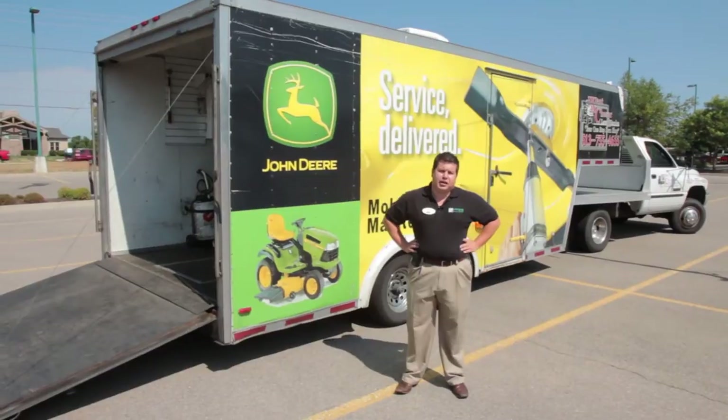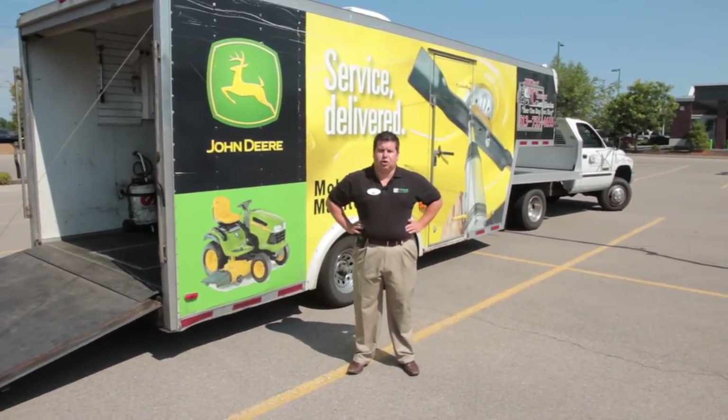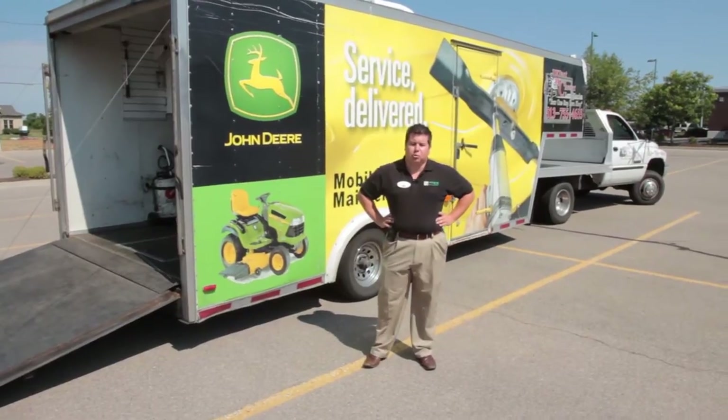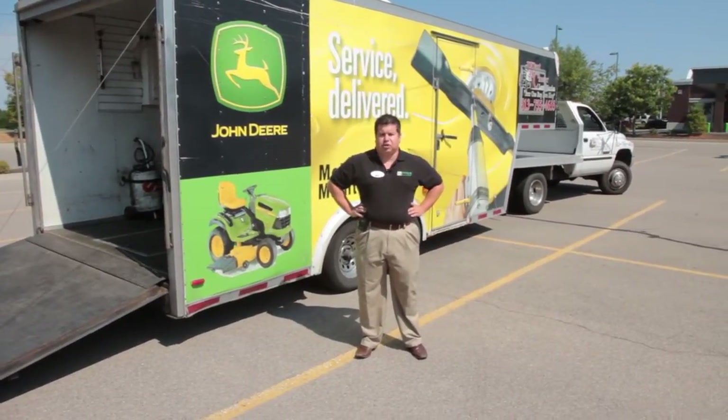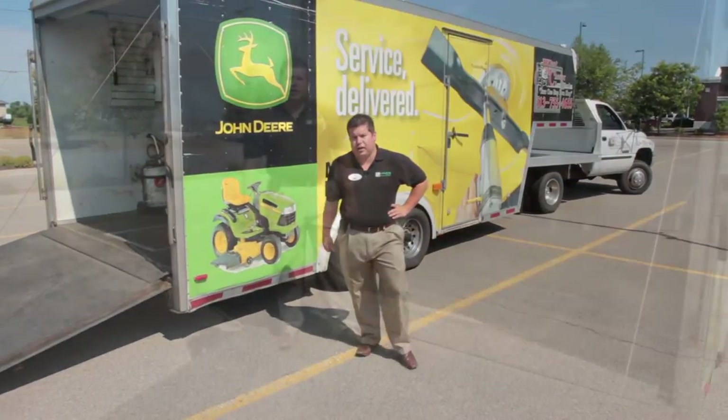Hi, my name is Josh Montel. I'm from Westchester Lawn and Garden, Moe's Outdoor Equipment Supplies and Ace Hardware. Today I'm here to talk about our mobile service unit. It's basically service done at your house in our trailer. Let's take a look inside.